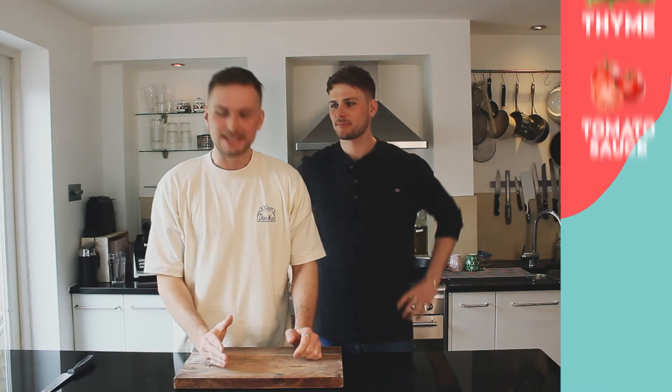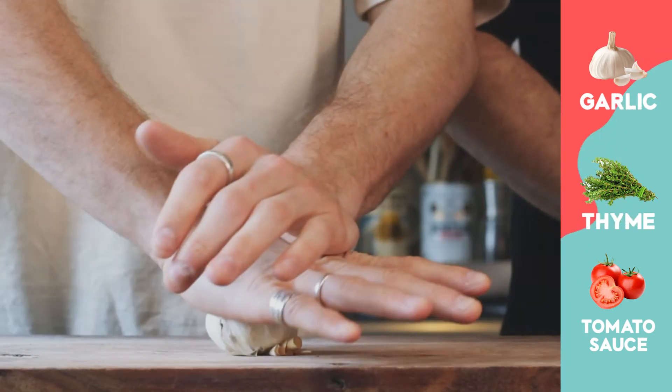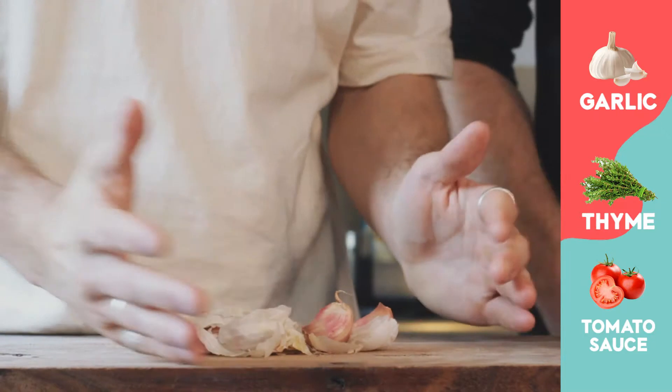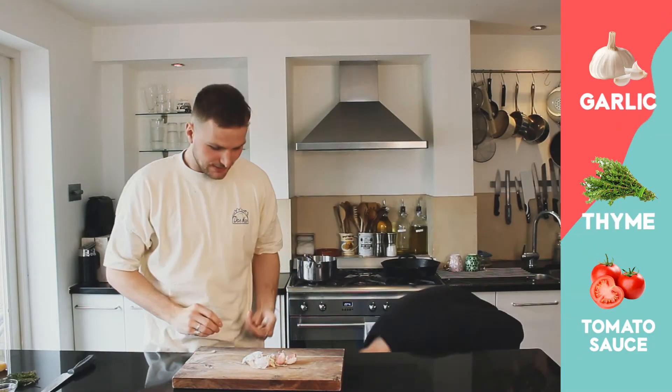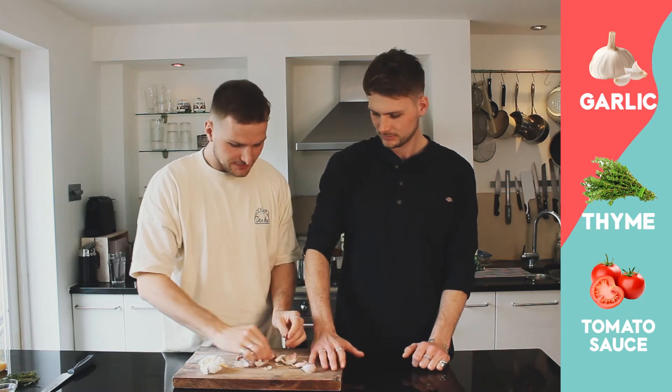Step one: we're going to make our tomato sauce. We're going to get the sauce going - we're going to use a bulb of garlic. Put it on our board, place our hand on top and just roll and crush it. That releases all of the cloves. About six cloves is good.